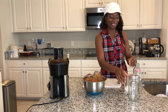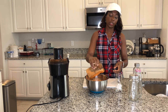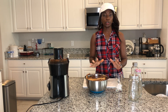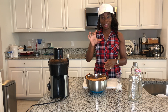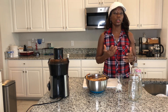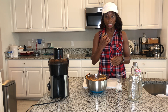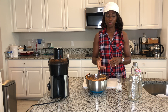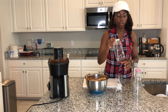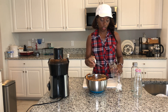All done, guys. So this is what we have here — a good amount. I was able to get about two containers. This is purely apple and carrots, and then I have half a lemon. You can use one lemon if you choose, or half — it depends on how much of that lemon taste you like. It's a really good blend with the apple and the carrots. You can even substitute ginger in place of the lemon, or use both if you choose.